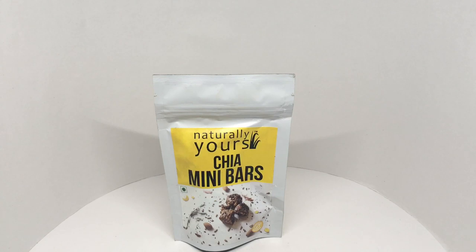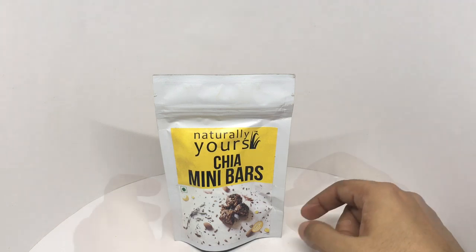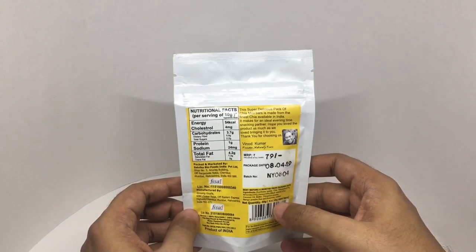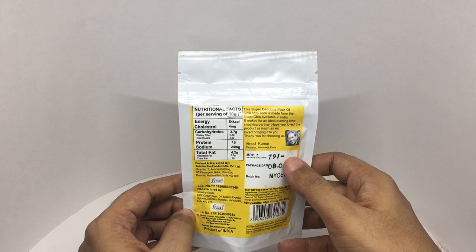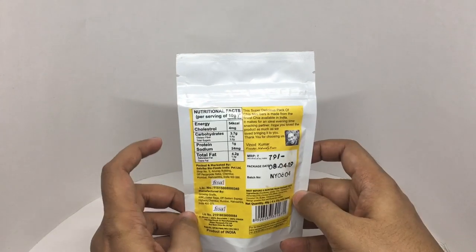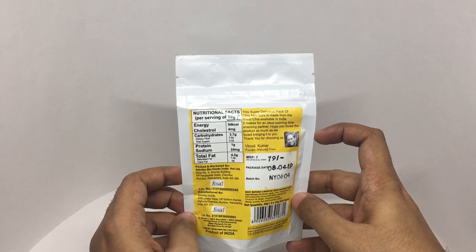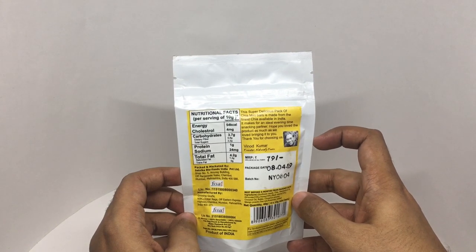Let's take a look at these Chia mini bars by Naturally Yours. Very simple packaging — this has four servings, manufactured in Mumbai, Maharashtra. It costs around 79 rupees, or around a dollar or so, and each serving is about 54 calories. This super delicious pack of Chia mini bars is made from the finest chia available in India and makes for an ideal evening time snack partner.